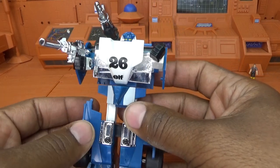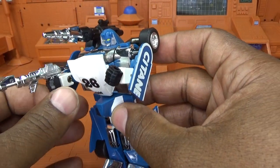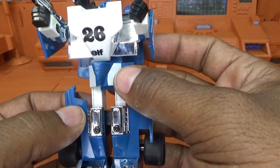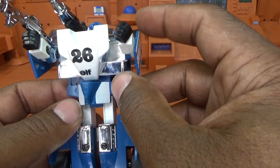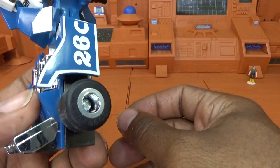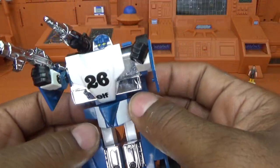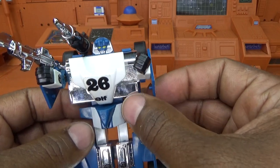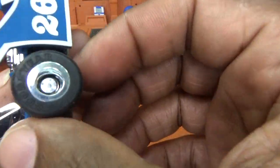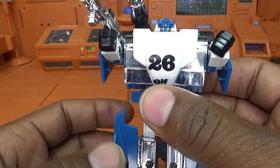That's pretty much all I got on Mirage. I really hope we get a masterpiece version soon. And when they do it, I really hope they do it with rubber tires — I know they've gotten away from rubber tires even with MP-44. Because these giant Formula 1 tires just need to be rubber — that's what made this guy so cool and stand out from all other figures. He had gigantic rubber tires that he didn't palette swap or share with any other Transformer. In fact, he's never had a Generation 1 palette swap.